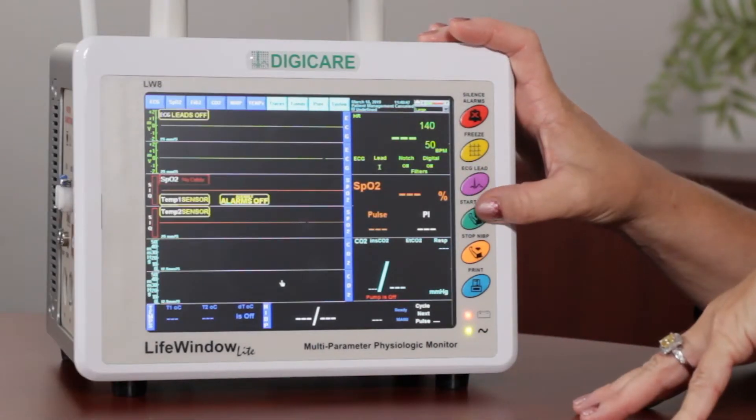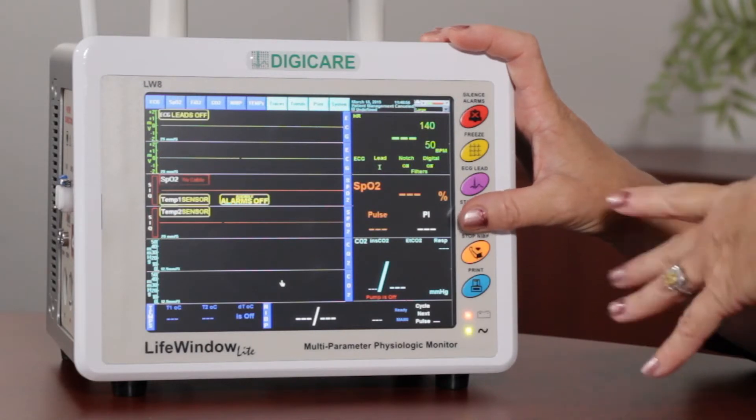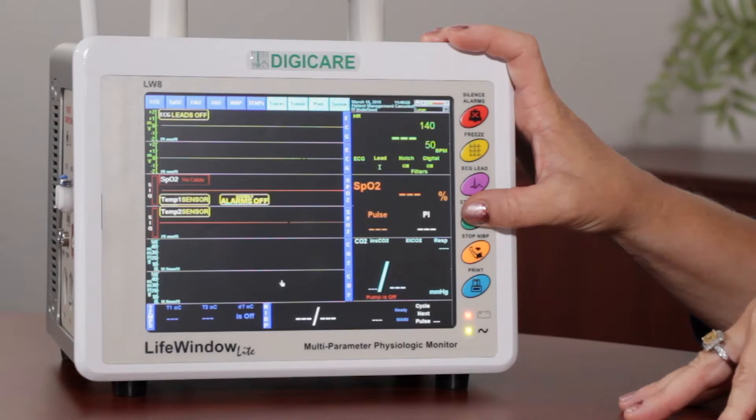Next, we have the Start NIBP button. This can start your blood pressure — this would just be for the manual cycle, so this would allow you to take it into a room and get a quick reading on a patient.